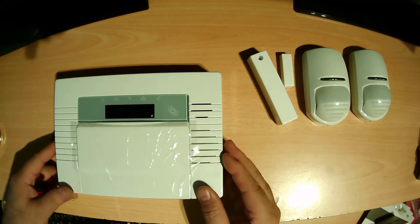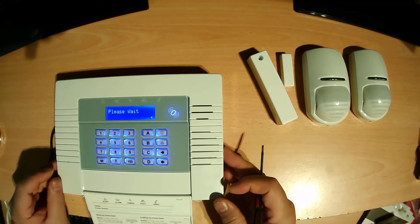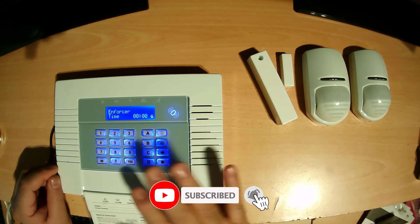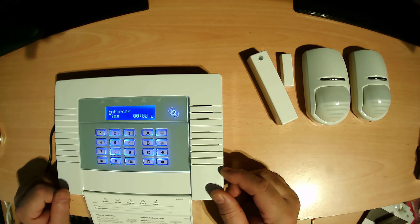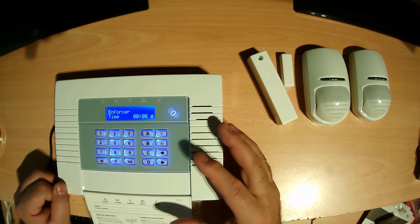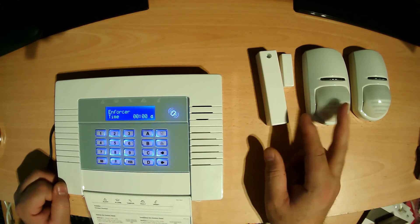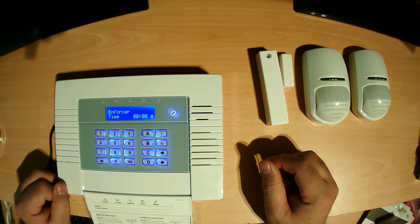Let me turn the power on. Put the power back — please wait when I turn on the power. Now the panel is ready for programming. In the next video I want to show you how we set the time, and also I'll show you the functions inside — the latest functions, door contact, and how to program the sensor. See you in the next video, thank you, bye.